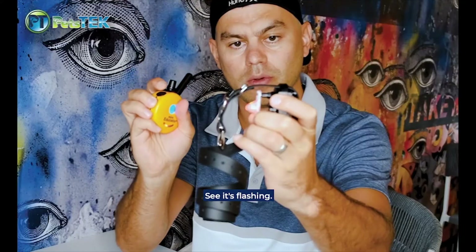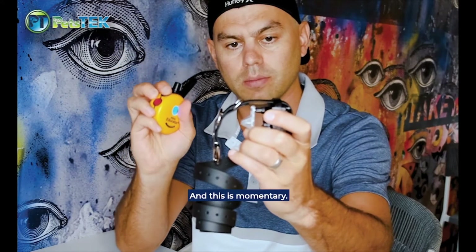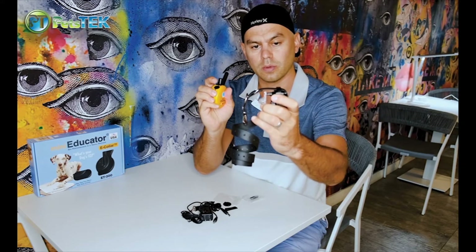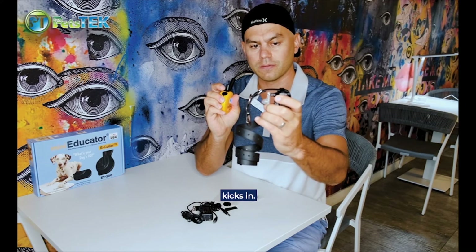See it's flashing. This is the continuous button, and this is the nick button — momentary. Every time I press, every time it shines. The continuous button will hold for about eight to ten seconds before the automatic shutoff kicks in.